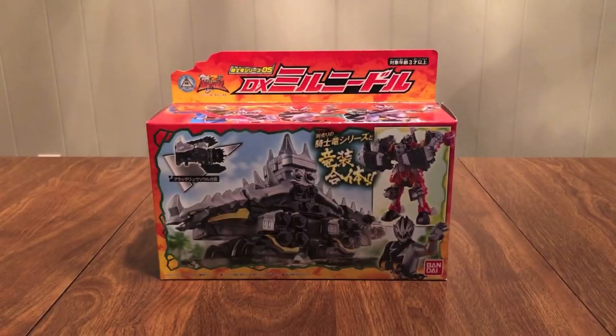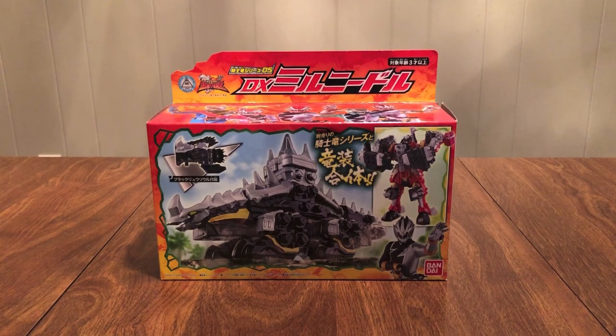Hello YouTube, JediMount2005 here with a review of the Kishiryu Sentai Ryusoulger Kishiryu Series 05 DX Milneedle.